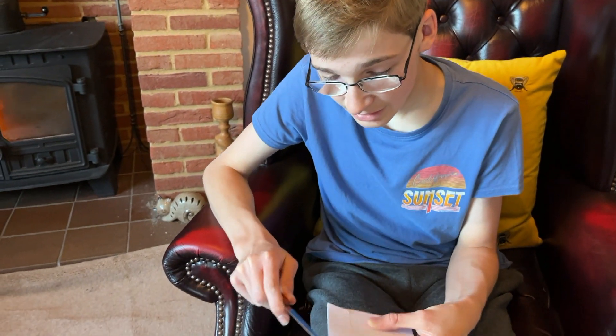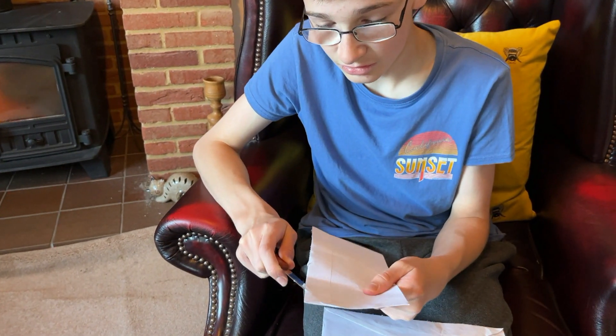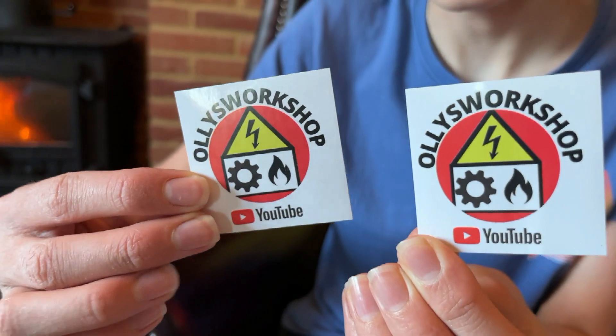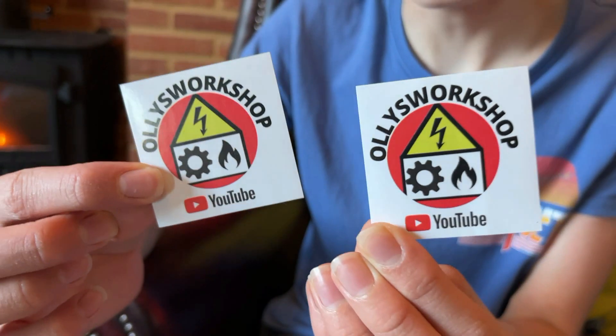Now onto the second piece of post — we'll see if our prediction is correct that it's from Ollie. We have a note and it is from Ollie, so thank you very much. He says thanks for the stickers, please find a couple of mine enclosed — all the best, Ollie. There are some quite cool stickers and as you can see written on them his channel is Ollie's Workshop. Like Dean's channel there will be a link in the description below, so please do go and check out both of these great channels, watch a couple of their videos, and comment that we sent you.